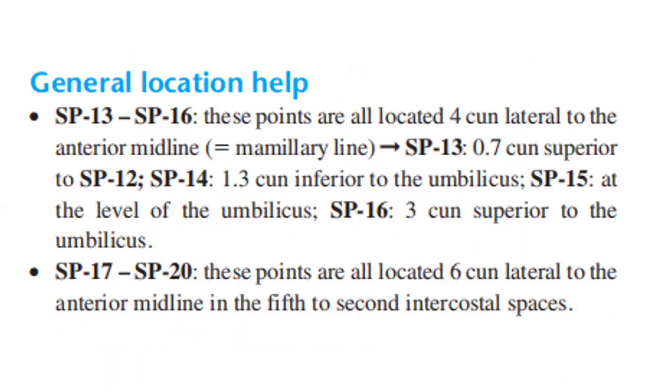General location health: Spleen 13 and Spleen 16 are all located 4 cun lateral to the anterior midline — the mammillary line. Spleen 13 is 7 cun superior to Spleen 12. Spleen 14: 1.3 cun inferior to the umbilicus. Spleen 15: at the level of the umbilicus. Spleen 16: 3 cun superior to the umbilicus. Spleen 17 to Spleen 20 are all located 6 cun lateral to the anterior midline, in the 5th to 2nd intercostal spaces.